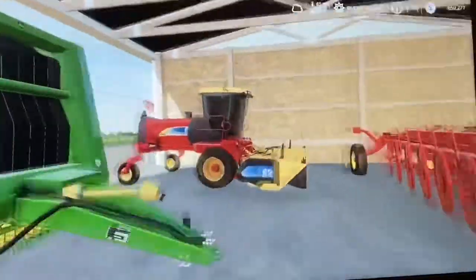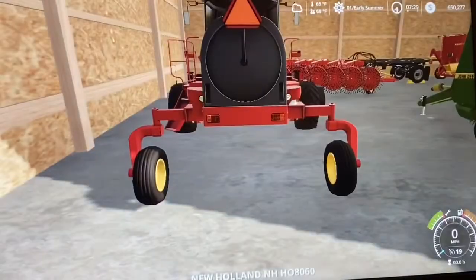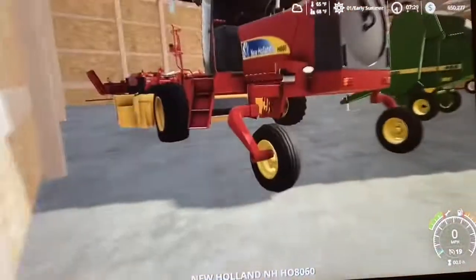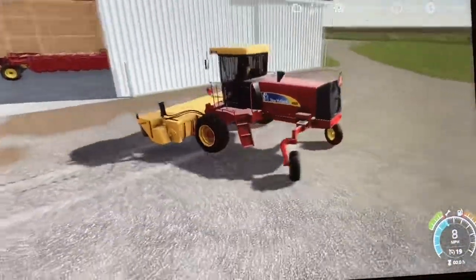It's hay season. I think we're going to get started. We might trade this baler for a Vermeer very, very soon, but we'll start with the New Holland HO 8060 — big silk-pilled mower. And we will get moving here.